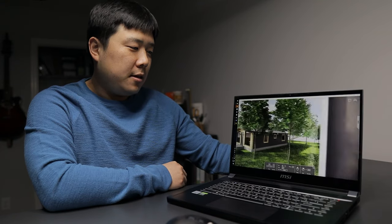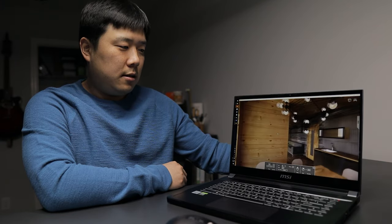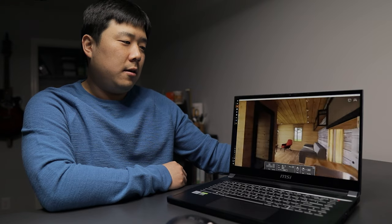Changing the rendering quality from High to Ultra — it's not a particularly heavy scene, but as you can see it's handling it without problem.